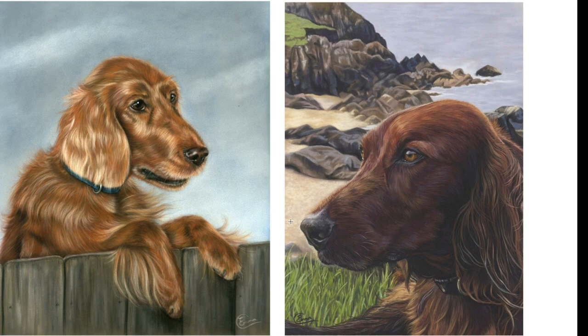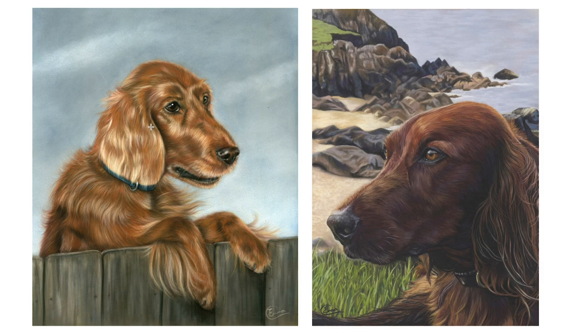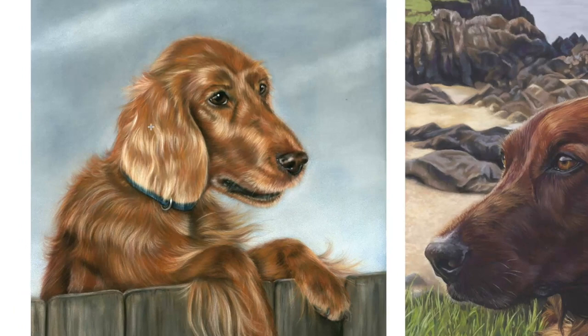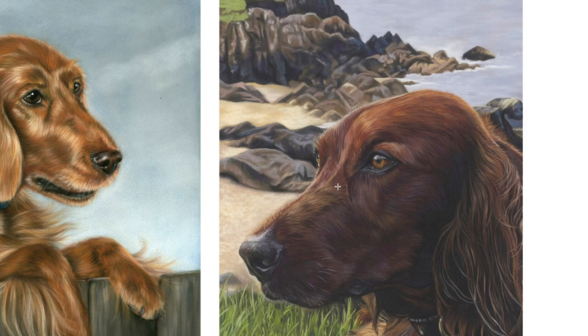Again with this first piece, it's colour for me. Everything looks so flat here. The background is an early attempt to create more than just blank space, but without understanding colour it's difficult. In this later red setter, I've brought lots of the colours from my background into the dog — just like I did with the black Labradors — giving the whole piece more colour harmony.